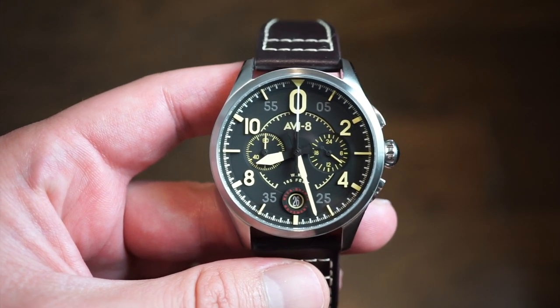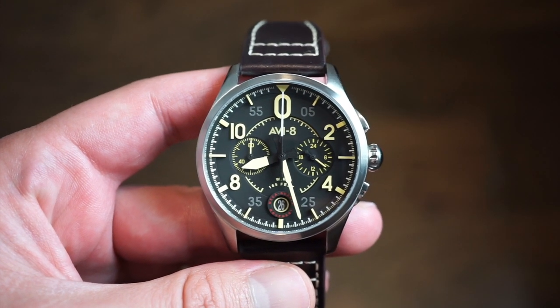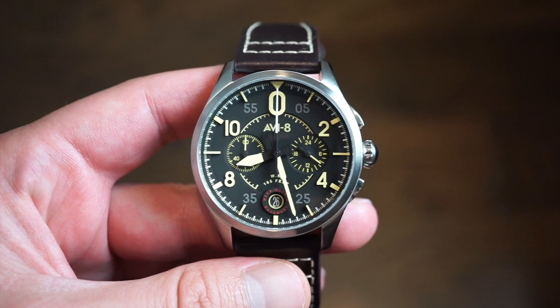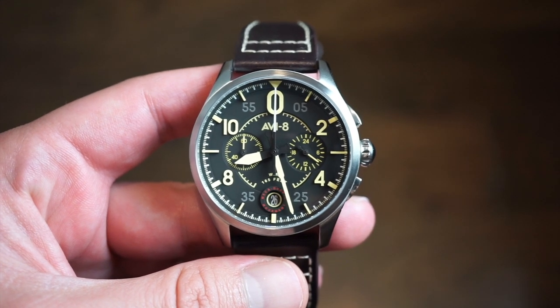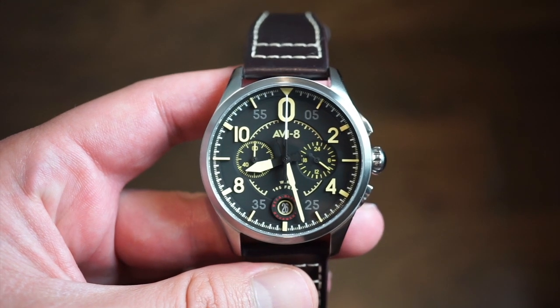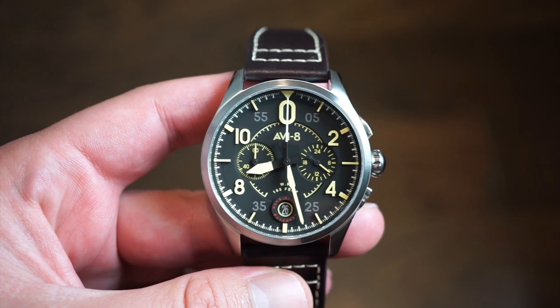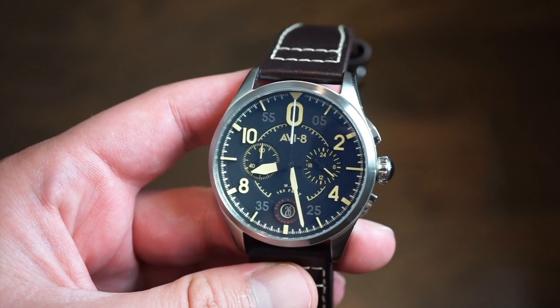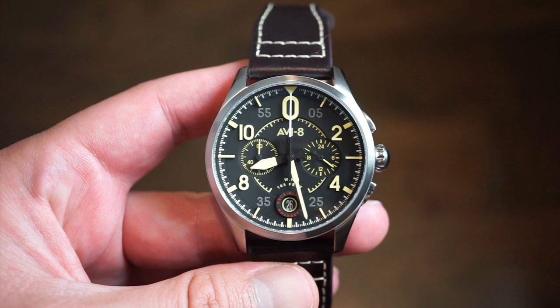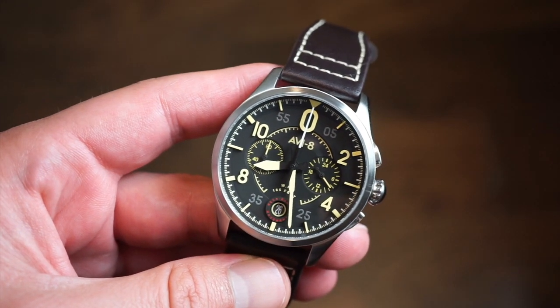There are a few different color variations that will be available for purchase. You can actually sign up for the newsletter if you happen to be watching this video before October 1st. There is also a discount code to save 20% on any AV8 timepiece — you can use the code WA20 or Watch Addict — and that will save you 20%. It helps out the channel, so check that out.